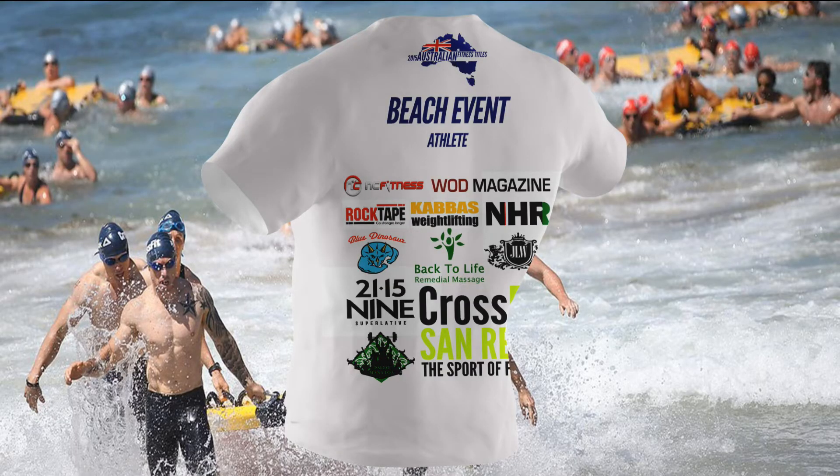If you haven't registered yet, head to australianfitnesstitles.com and follow the links to register. A big thank you to our sponsors for making this event possible: NC Fitness Australia, WOD Magazine, Rock Tape, Blue Dinosaur Paleo Bars, 2115.9, Adventure Fit Travel, Paleo Manitour, Kabass Weightlifting, and Back to Life Medical Massage.